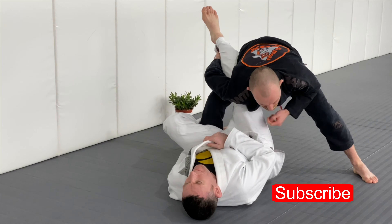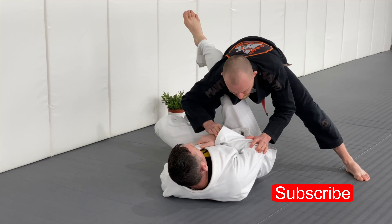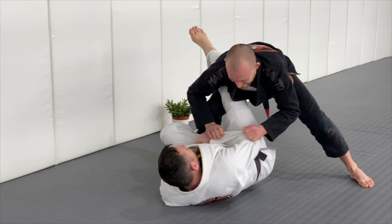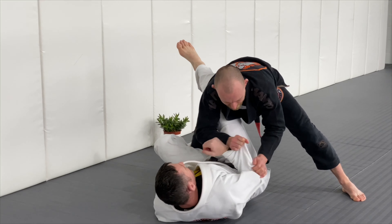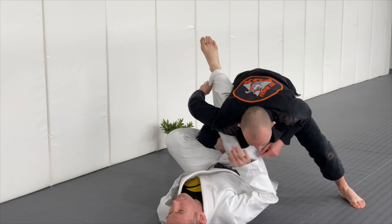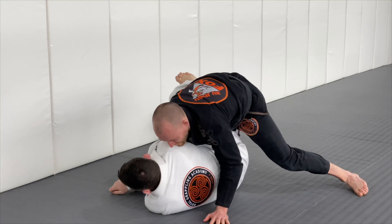Keep this arm straight. Now if Roger pushes with this hand trying to defend, I'm going to do a two-on-one, almost like an arm drag or a leg drag. I've gone here, leg dragged this, and I do the same with that arm.